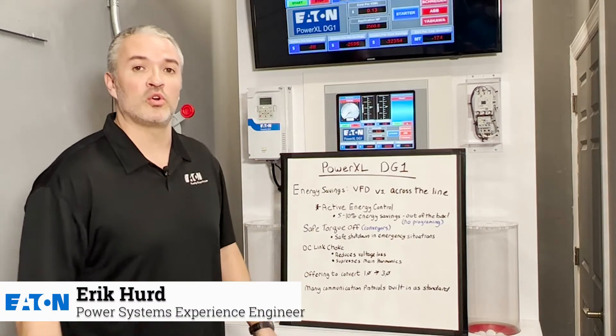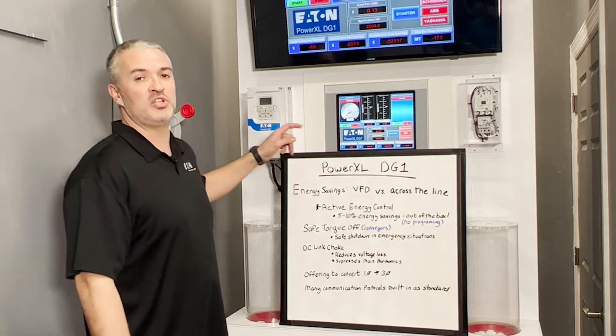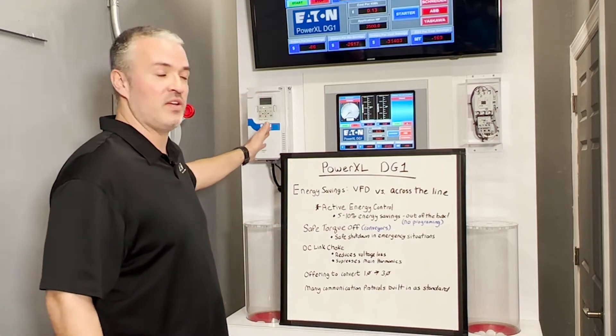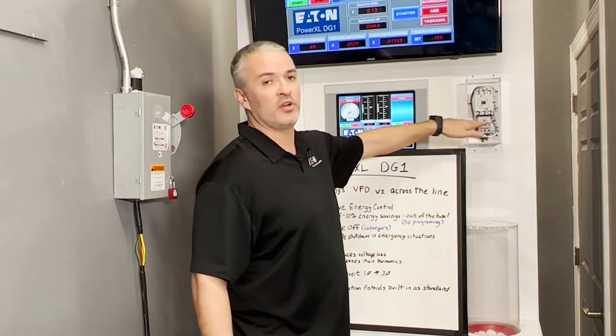Let's take a look at one of Eaton's general purpose variable frequency drives. This is called the Power XL DG1. With this demonstration, you'll see that we have a variable frequency drive next to a contactor with an overload, also known as a starter.